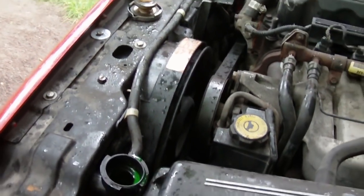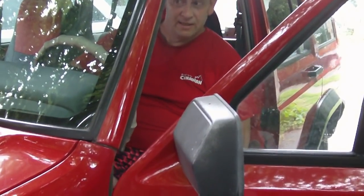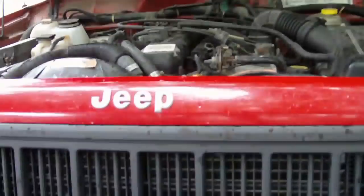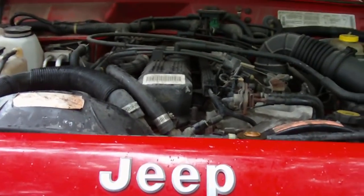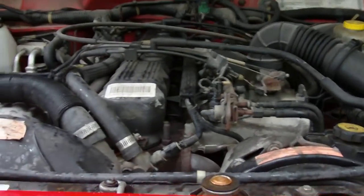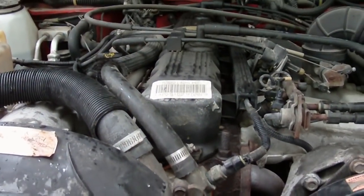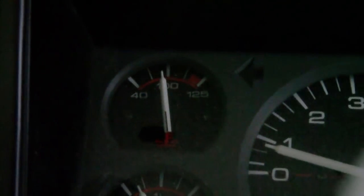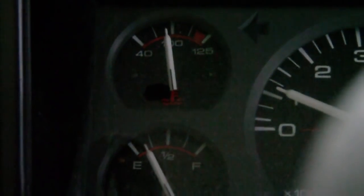We'll get a cold start going. Checking the temperature gauge — it is less than halfway, which means she should be really good. We're going to take her for a spin now.